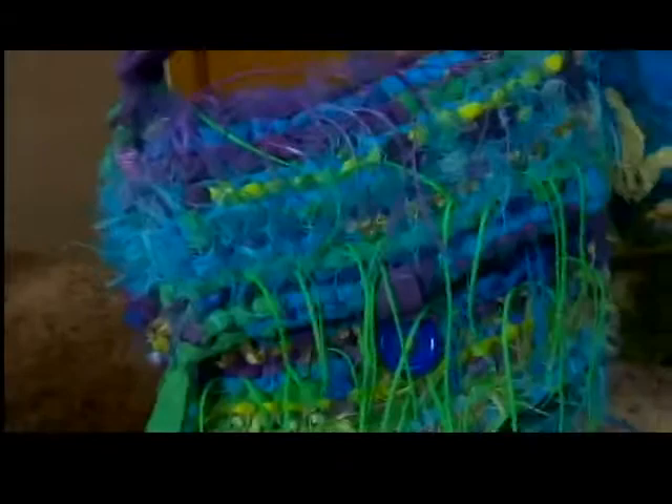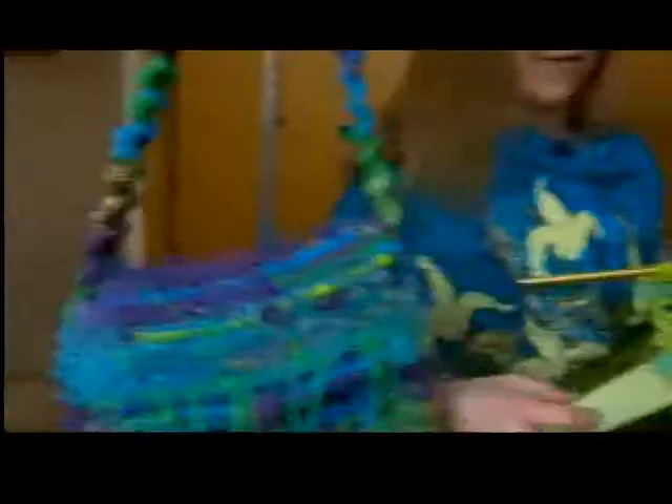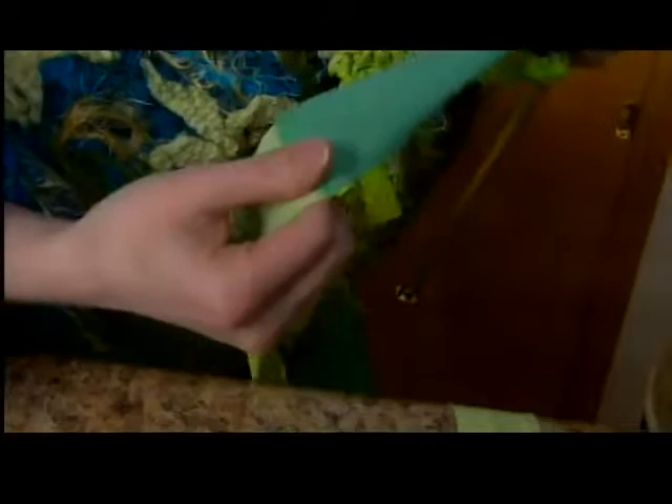First I choose the color that I want to do, whether it is the blues, purples, whites, or denim. I start with cutting the fabric into strips, then I sew all the strips together on my machine. I roll the strips together into a big, huge ball, and then I just start knitting away.